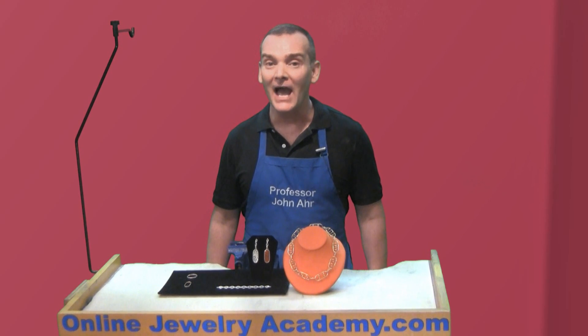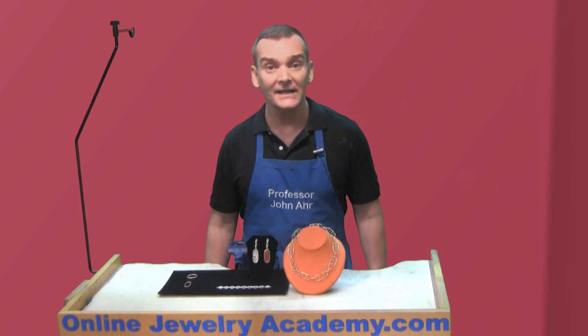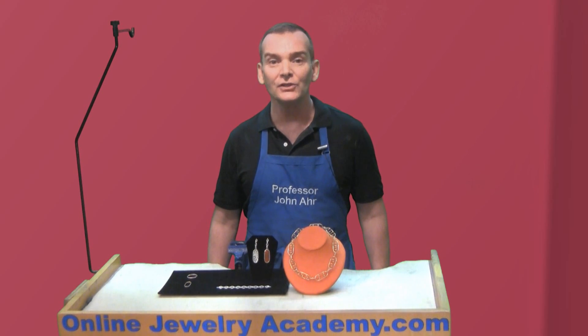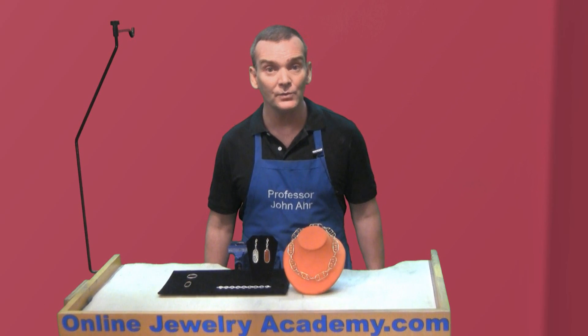The Online Jewelry Academy regularly posts online tutorials covering beginning and intermediate projects and techniques. If you like these videos, you can support the production of future videos by subscribing to Patreon and making a monthly contribution to the Online Jewelry Academy.